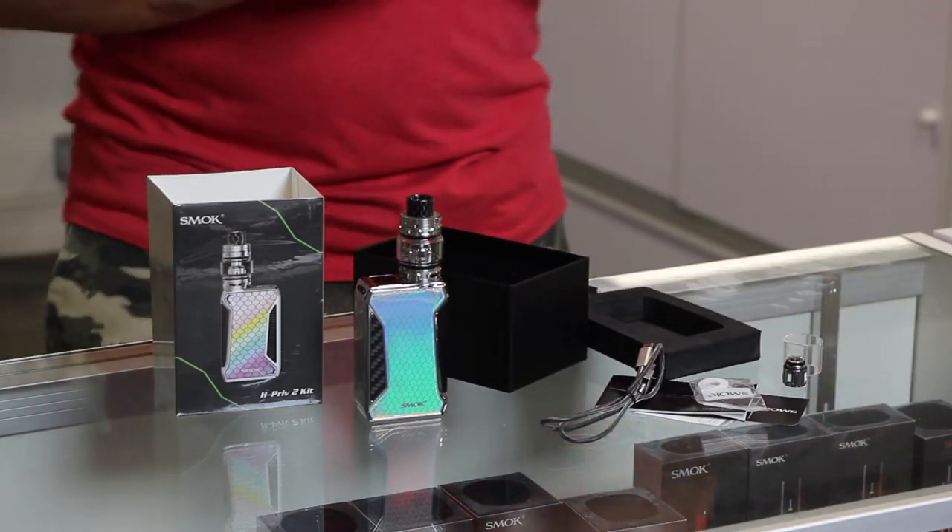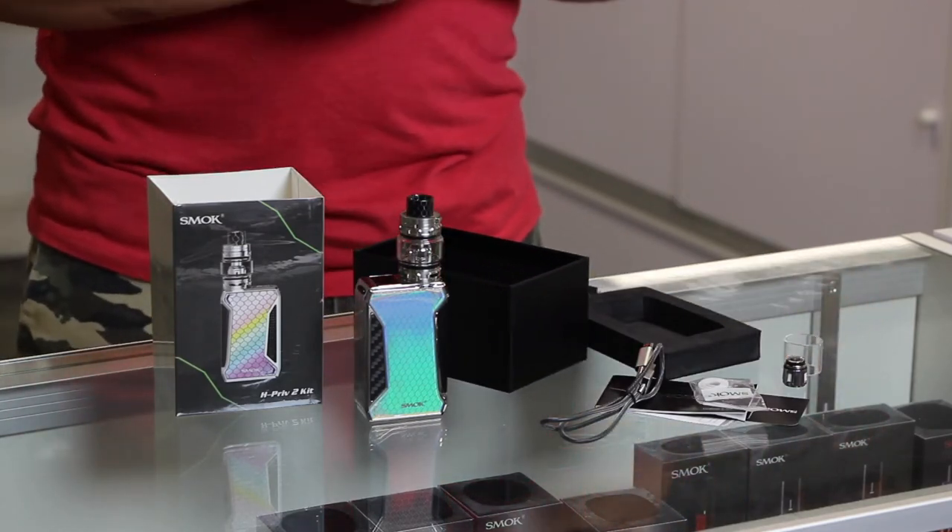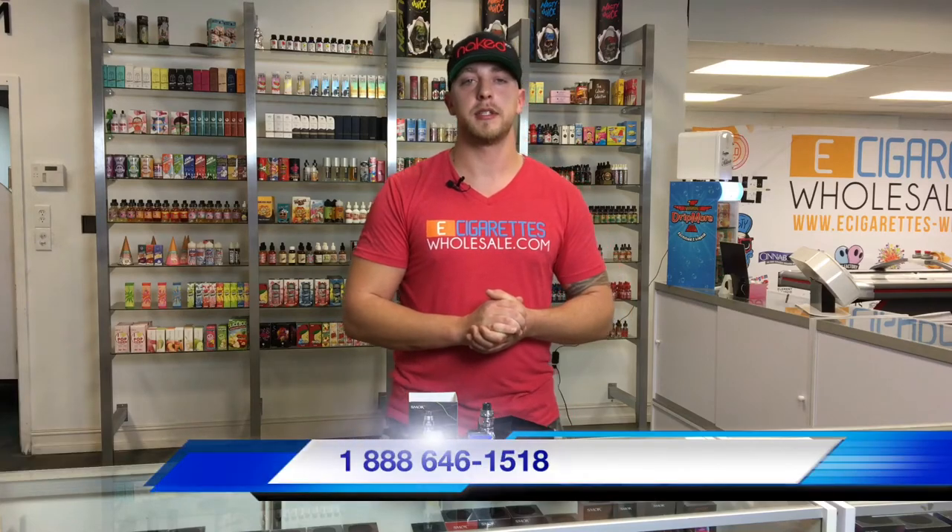Now if you want to see any other products or to order this product, call 1-888-646-1518 and you can visit our website at eCigarettesWholesale.com and our wholesale outlet here at 2811 Evans Street, Hollywood, Florida. Thanks for watching, you guys. Subscribe to the link down below for more unboxing and informational videos.